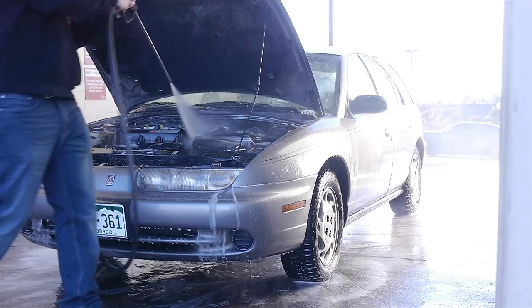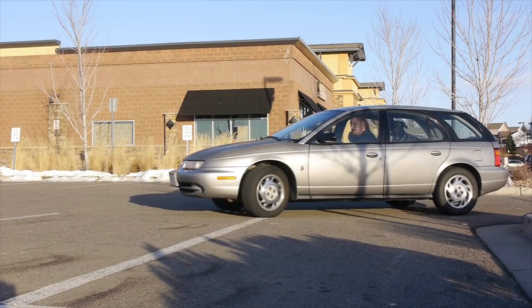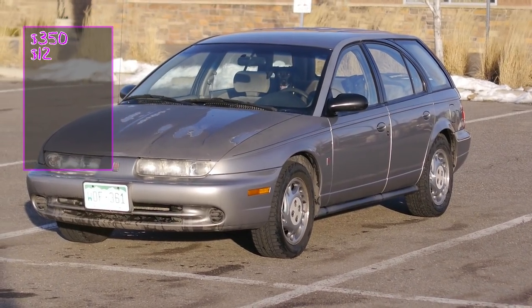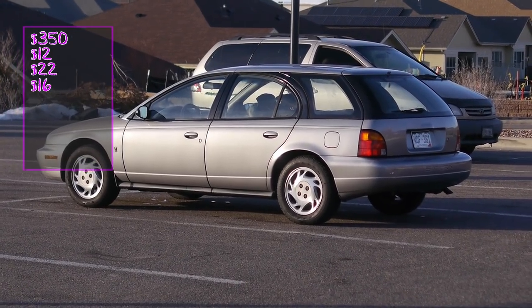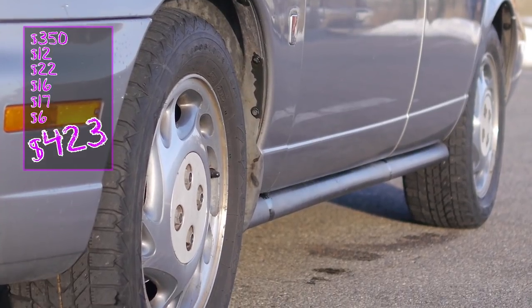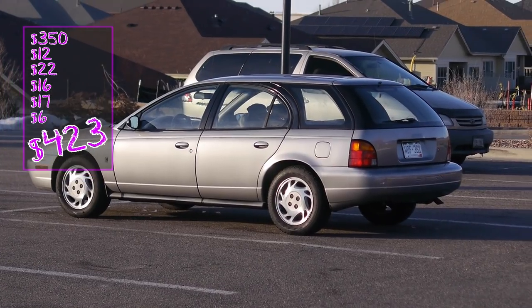Got the engine bay washed up and cleaned up, all the rattles are gone from the motor mount, and this thing is coming along nicely. We paid $350 for the car, spent $12 on a new coolant sensor, $22 on speakers, $16 on a new motor mount, $17 on a new inner door card, and $6 on seafoam — for a total of $423. I still have a bunch more I want to do: fix the windows, tint the windows, put a roof rack on it, an intake, fog lights, and a bunch of other cool stuff. Stay tuned for part two.